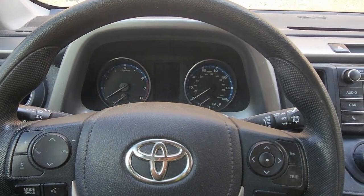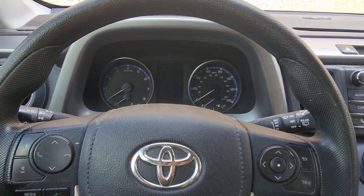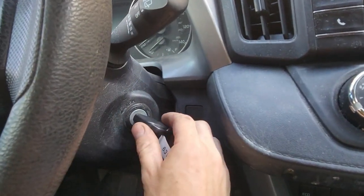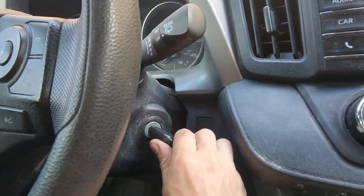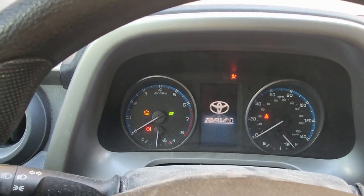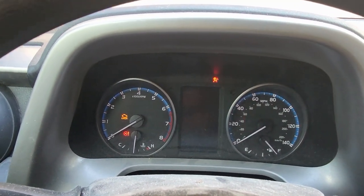Here's how to reset the oil light on a Toyota RAV4. First off, we're going to turn the key to on — that's two clicks: one, two. Everything's going to power on, and that's how you know it's been two clicks.